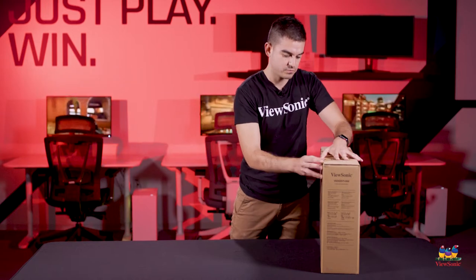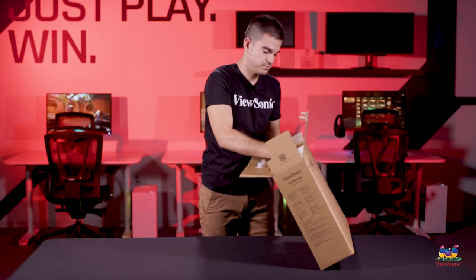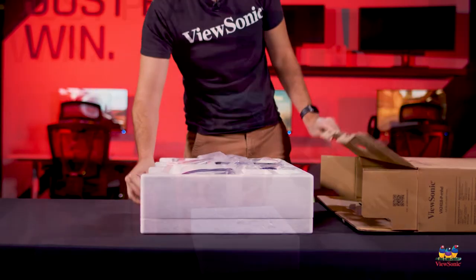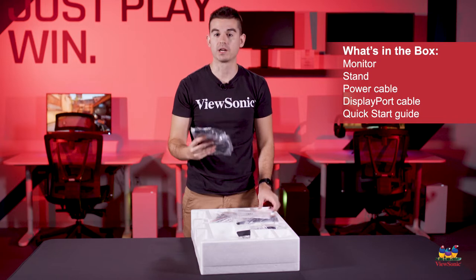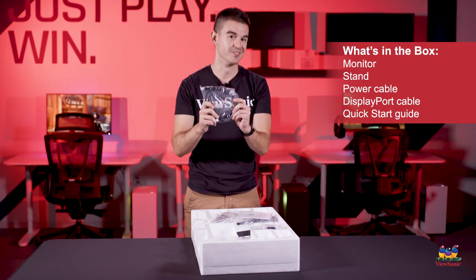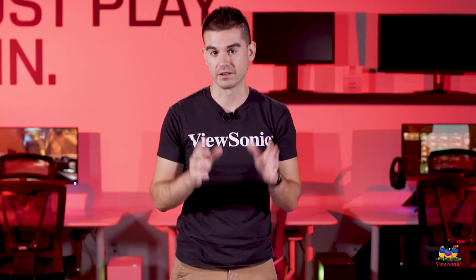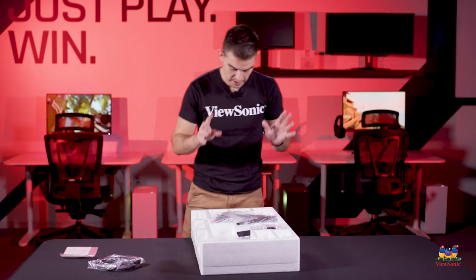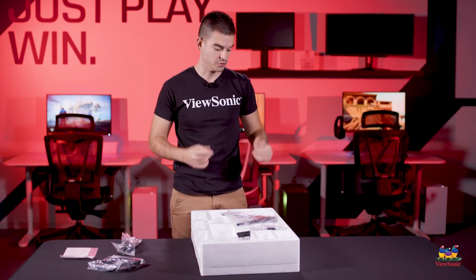As we pull everything out of the packaging, I'll show you some of what you get. First of all, we do include a DisplayPort cable in the box. We recommend this because it's the best way to get that 165 hertz refresh rate. Though it must be said the monitor also has dual HDMI, so if you have a computer with HDMI or a couple of gaming consoles you want to hook up, it's got three digital ports, all of which support high refresh rate. You also get quick start documentation and the power cable. This monitor has an internal power supply, so no external brick needed.